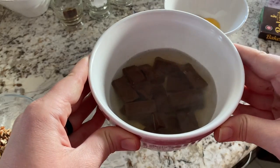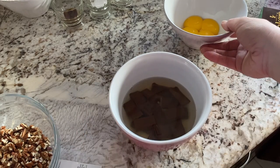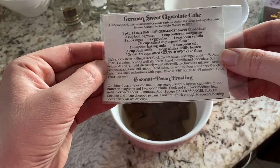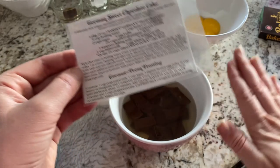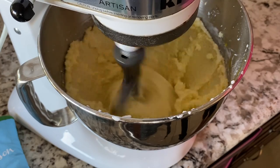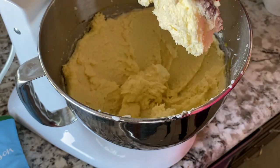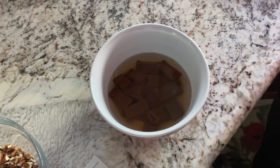I'm going to let the chocolate sit and get nice and soft and then mix it together. While that's sitting I'm going to add the next couple of things — it says add the yolks one at a time, then add the vanilla, and once the chocolate cools I'll add that in too. The batter is looking good so far.